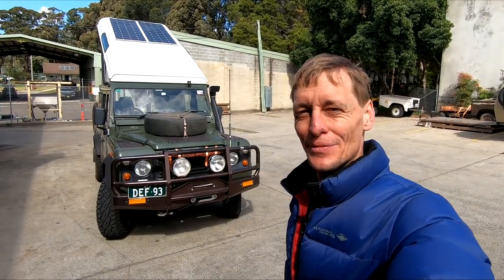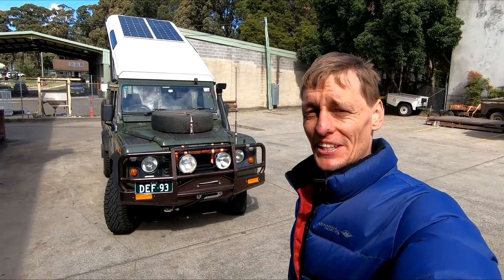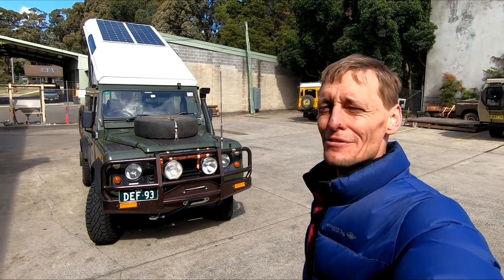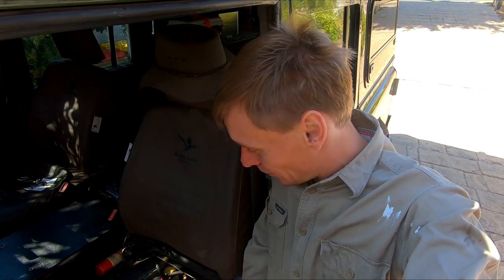There it is — my touring Defender ready for another great trip into the outback. It's my home away from home. I'm back home after a quick two-day drive back from Sydney.